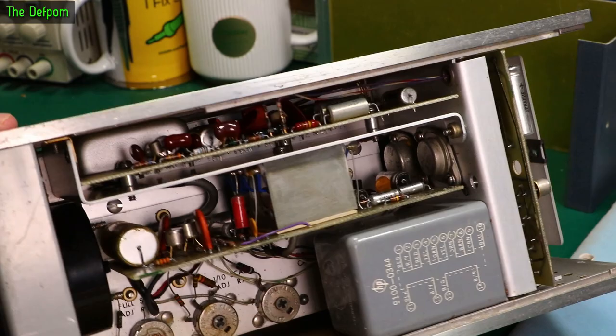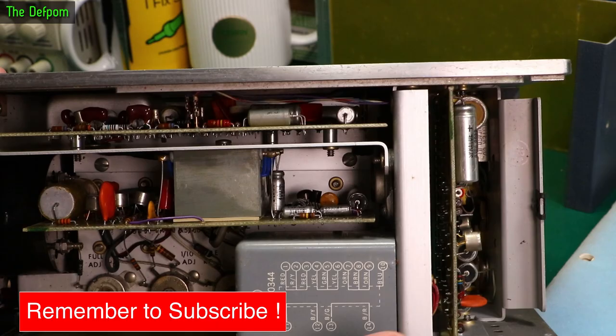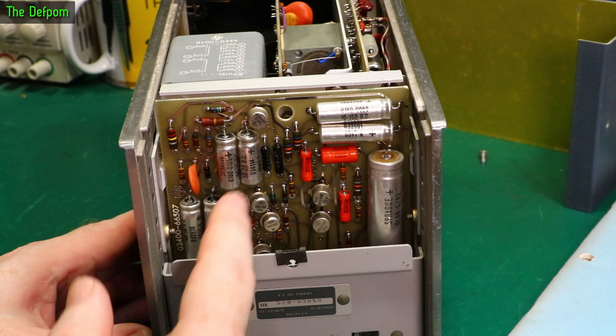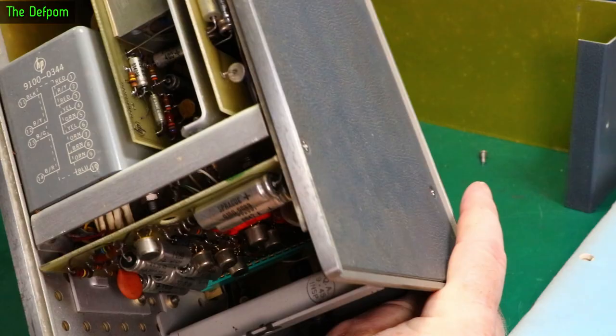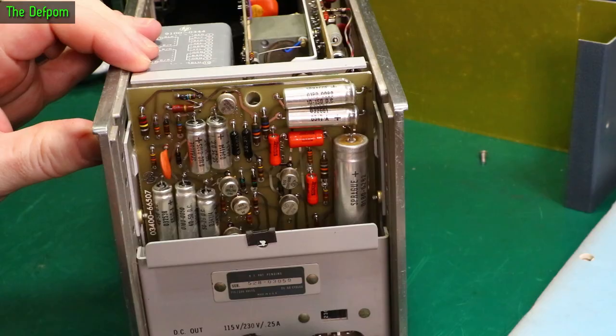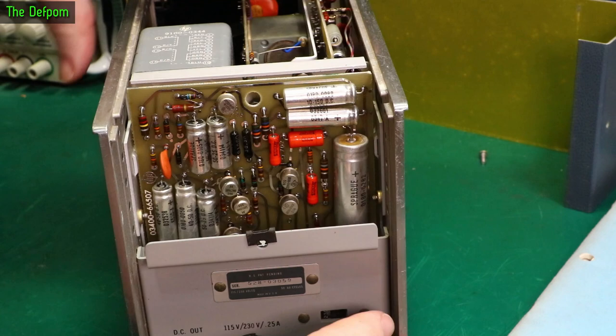There are a few capacitors in there to look at. Some of the tantalum caps — tantalum caps don't really need replacing, they're probably still fine. Not necessarily, but they probably are. Main power supply — you need to check all these and see what these are like. I expect that these will be gone. There are some tantalums in there too; I'll have to look at the service manual to actually see which one's which. This back panel is close to the power supply board right here.